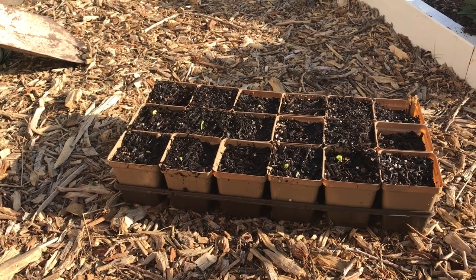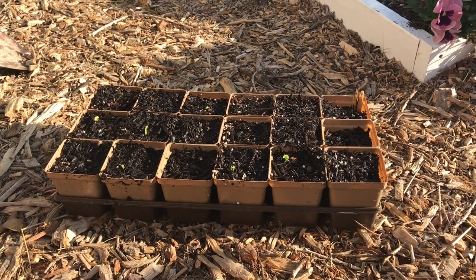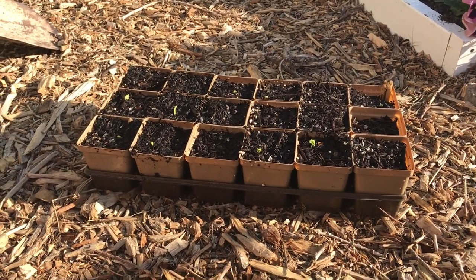The herbicide passes right through the animal, goes into the manure, and long story short, it killed all of my tomato plants last year because it was still in the manure that I made my compost from.